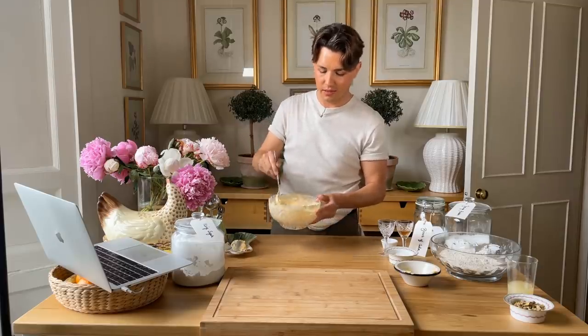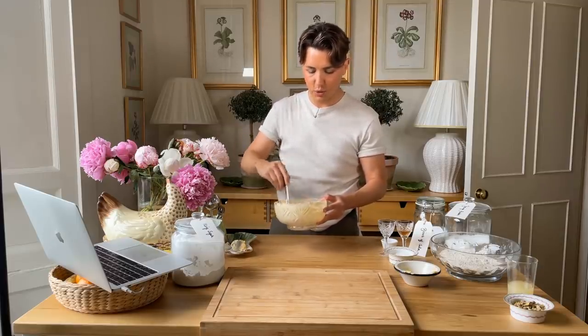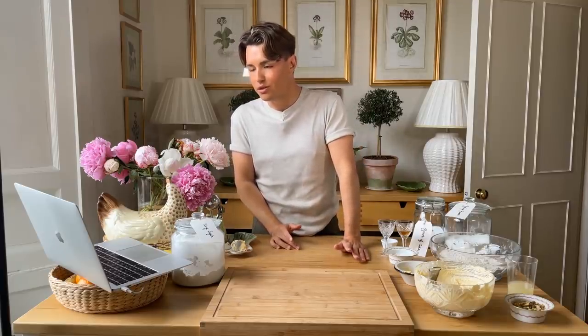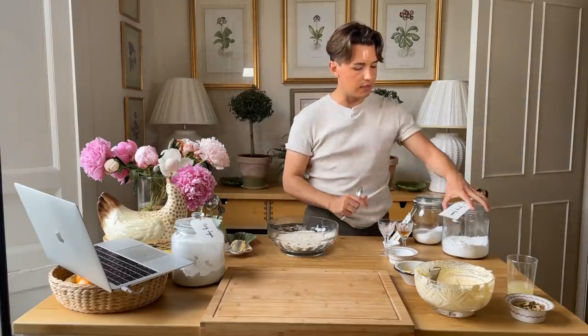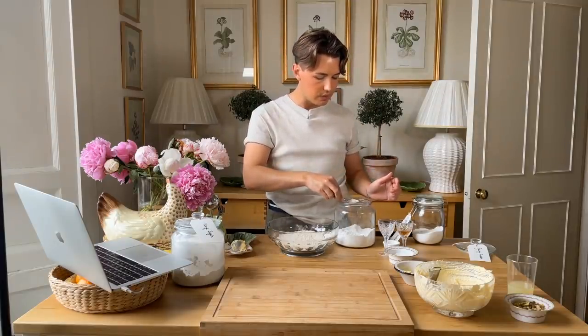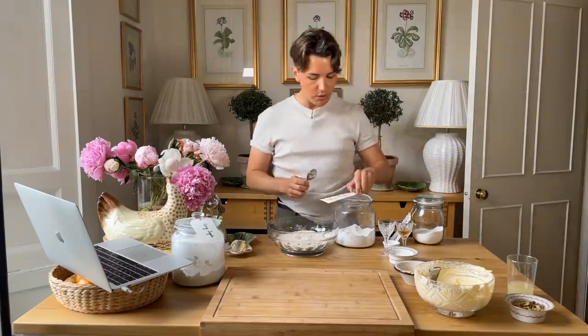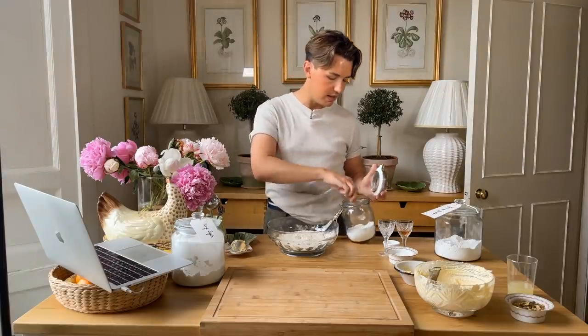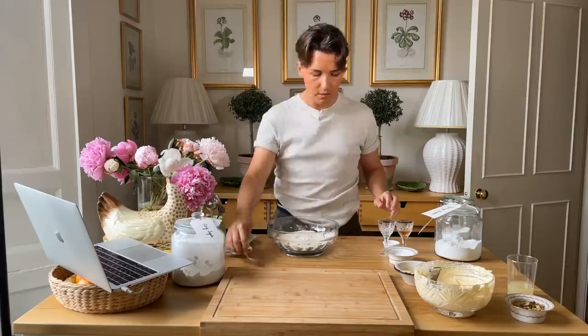I think this is pretty much ready — it's light and fluffy like I'd get with a stand mixer, so I'm pretty happy with that. Moving on: in a separate mixing bowl, whisk together flour, baking powder, and salt. I'm going to add in about a level teaspoon of baking powder. I'm also going to add in some bicarb — it doesn't call for that in the recipe, but whenever I make cookies I always think it helps. And a little bit of salt.